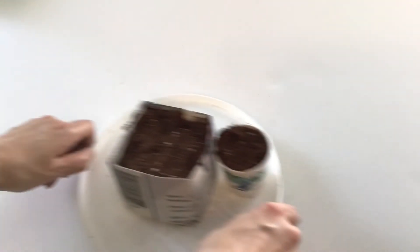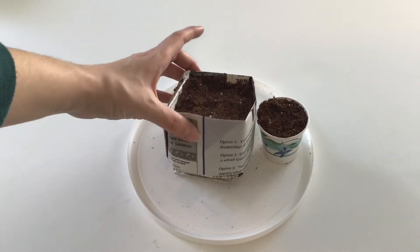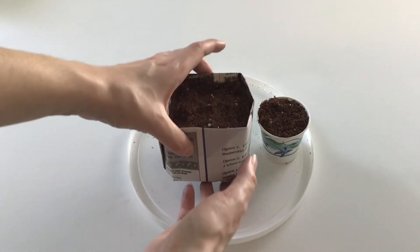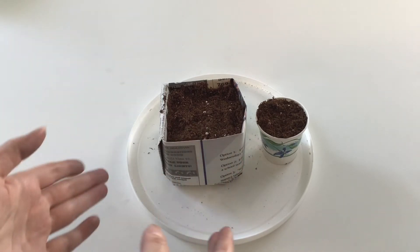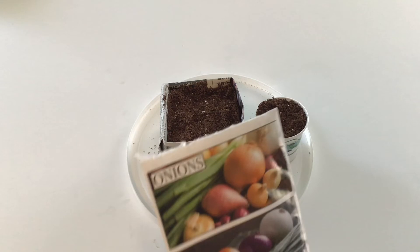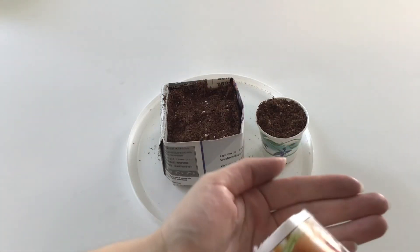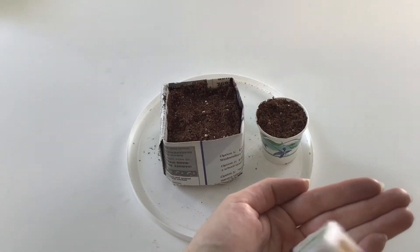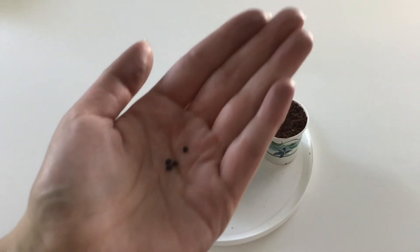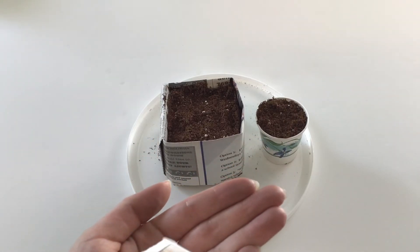I already filled this one with soil and as you can see it's nice and sturdy and keeps a nice square shape. I'm pretty happy with that. Here's the onion seed — to show you what the candy onion seed looks like, I'll dump some into my hand. They're really small black seeds.